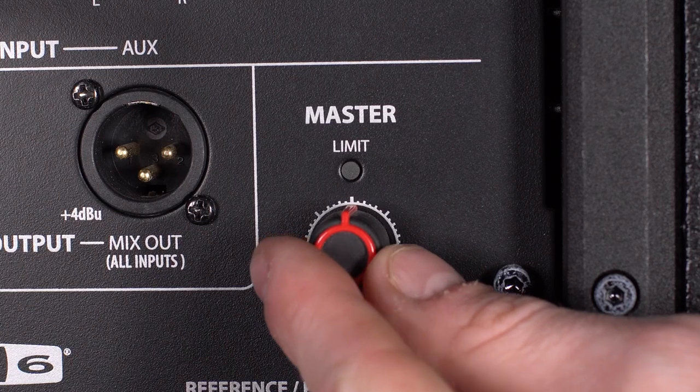Once you have signal from Helix into the speaker, you can turn the speaker up to whatever volume the situation calls for.